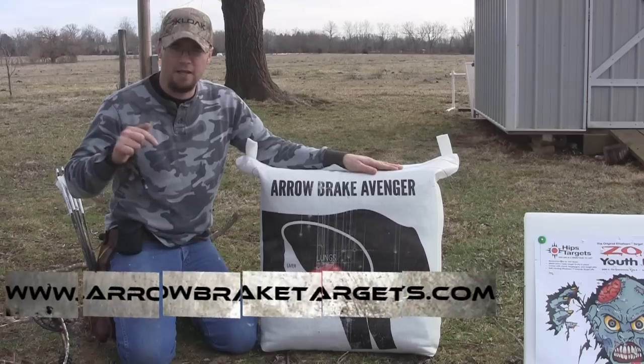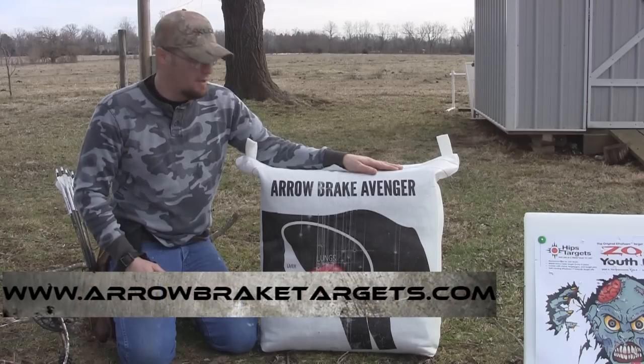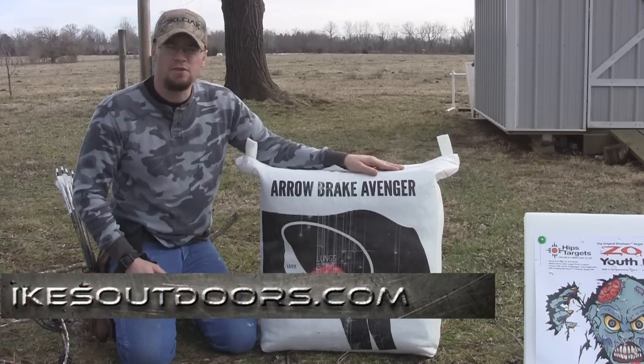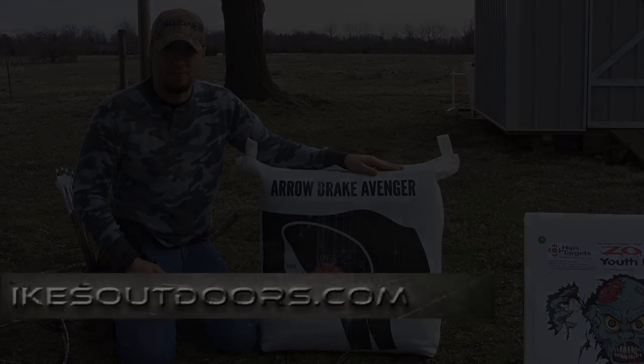Check this out — we'll put their link right down in the description of this video and let it link you right up to their page so you can check out all their other targets available. For more product reviews, how-to videos, and bow reviews, check out our website ikesoutdoors.com. I appreciate you guys.